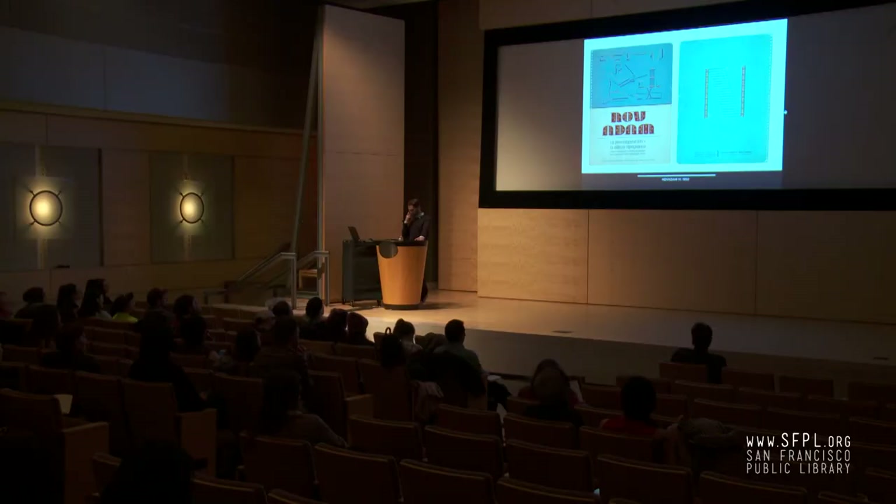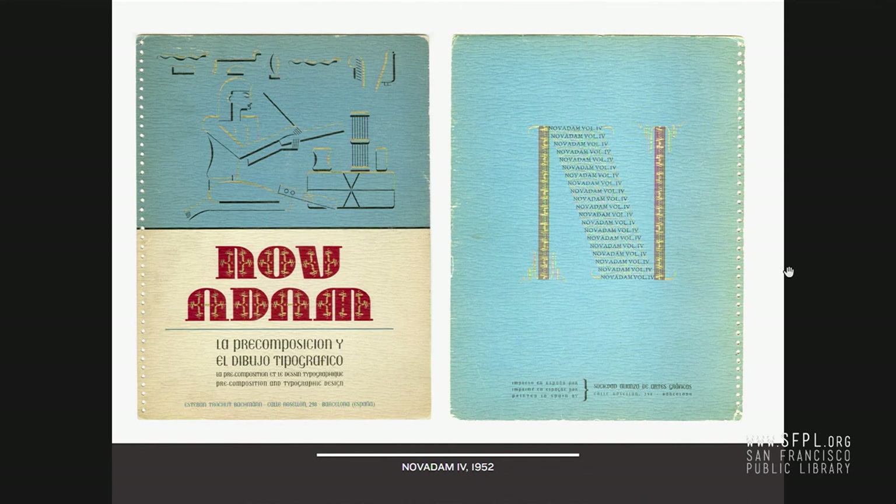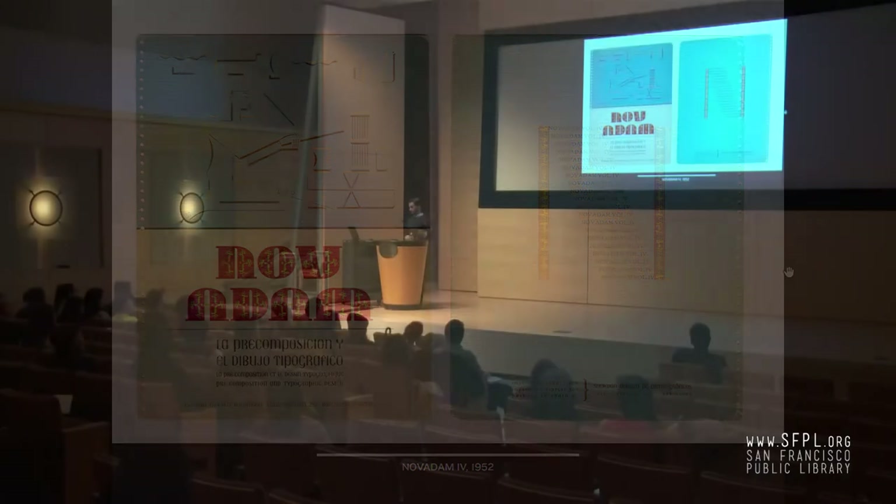I suspect it has to do with Aaron Burns, because Joan Trochut was invited to a conference — Inspirational Typography in 1966 — that Aaron Burns put together. It's very possible that when Joan came for the conference, he left this with Aaron Burns, who left some of his material to our collection. This is the cover of the last album, Nov'Adam IV, 1952. He's using his own typeface Bizon as the dominant secondary typeface, but everything else is Super Veloz. Every single thing is Super Veloz. The back end is made up of type, lines of type, and ornaments. That Egyptian hieroglyph is all Super Veloz — two colors, three colors, four colors all the way up to ten. It's insane.